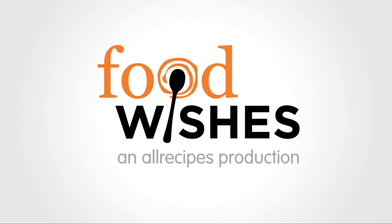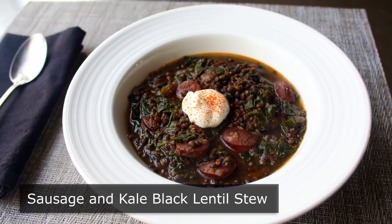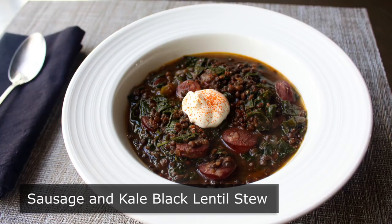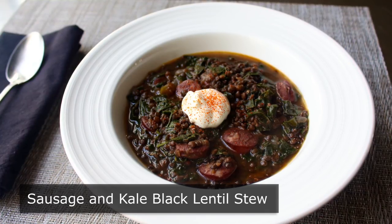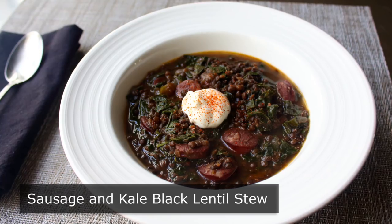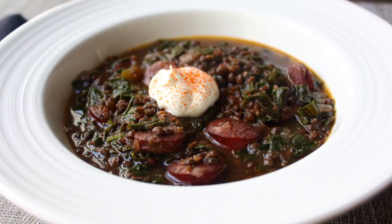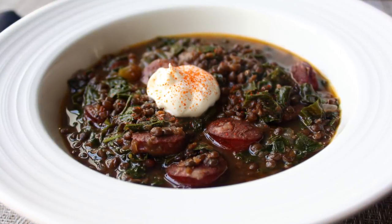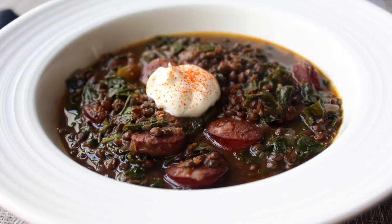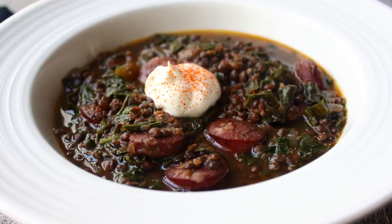Hello, this is Chef John from Foodwishes.com with Sausage and Kale Black Lentil Stew. For a dish to qualify as authentic comfort food, it has to do three things: it has to be good for the mind, good for the body, and good for the soul. And this recipe certainly satisfies all three. Although when it comes to being good for the body, that doesn't necessarily include the eyes, since this really isn't the most visually beautiful dish ever. But it really does have everything else.